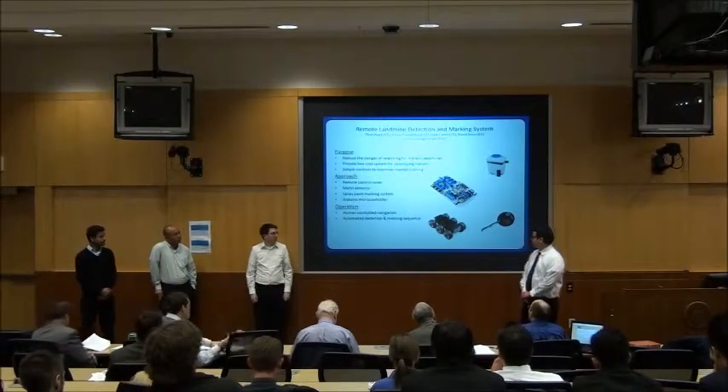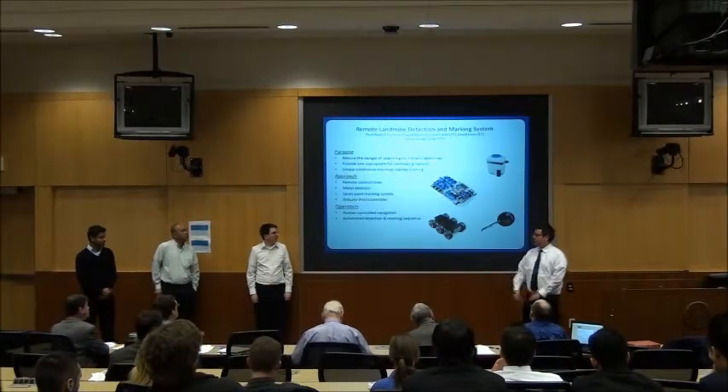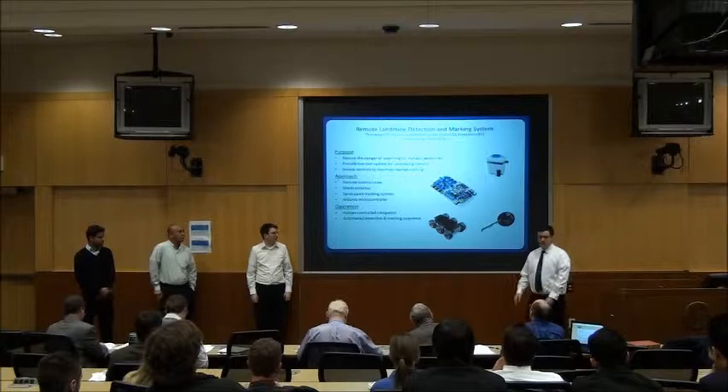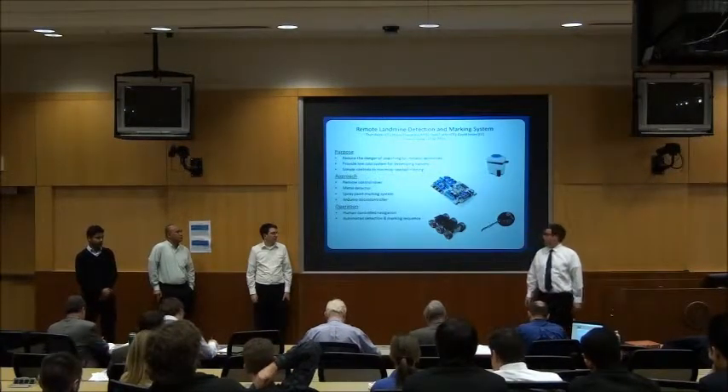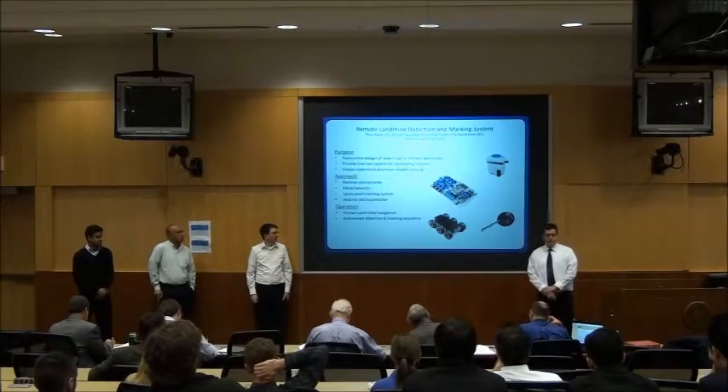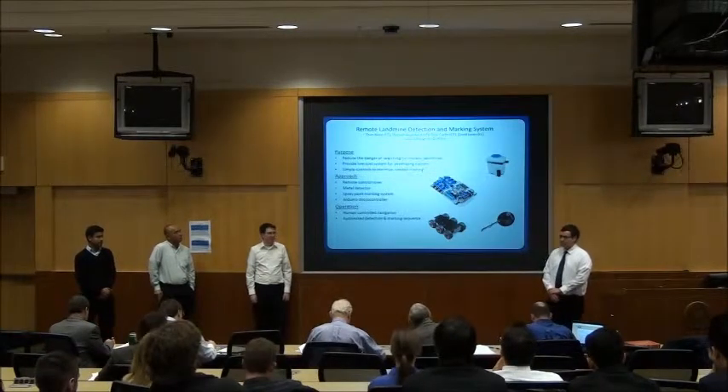Good afternoon, my name is David. I took care of the military integration. We have Dale who did the detection and marking sequence, then the remote operation, and Hassan was the marking system. I'm here to tell you about our remote landmine detection and marking system.